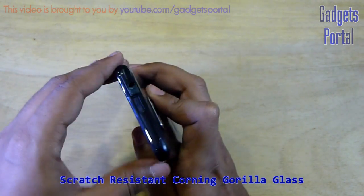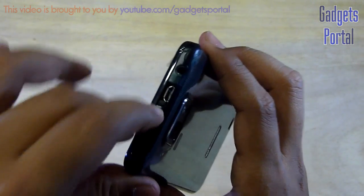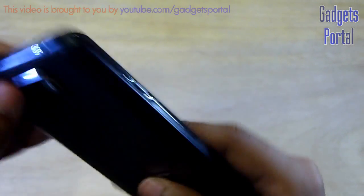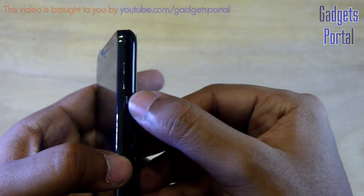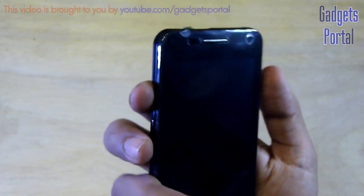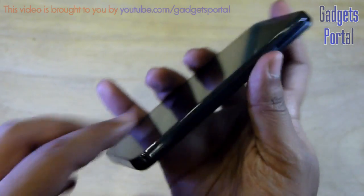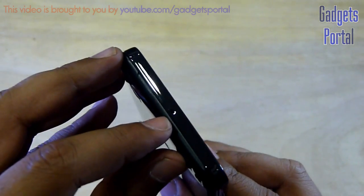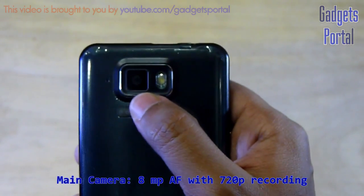The display glass is premium Corning Gorilla Glass, which is scratch resistant. On the top of the phone you are getting the 3.5mm headset jack, and under a door you are getting the charging as well as data syncing port. On the left-hand side you are getting the volume rocker, and on the right-hand side you are getting the power and lock/unlock key. The position of these keys is just right for a 4.3-inch phone — it feels perfect in hand. At the bottom you are getting the tiny microphone hole.